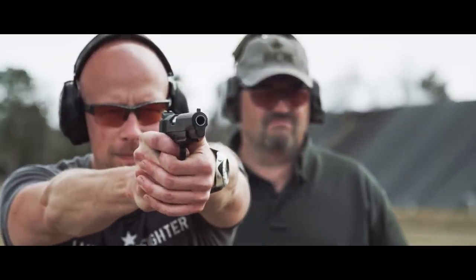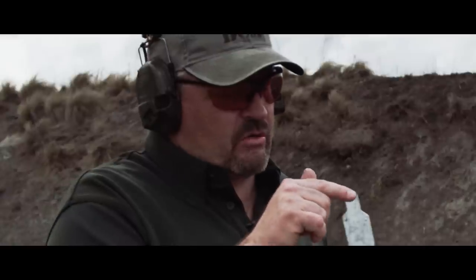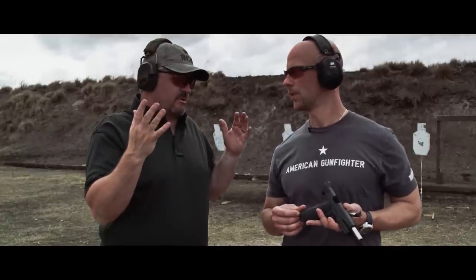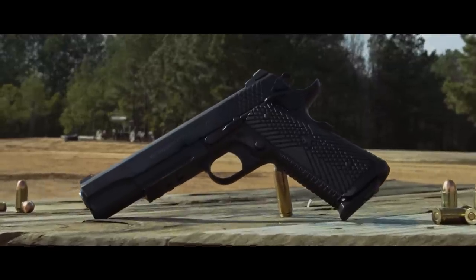No doubt about it — when you're actually firing that and you feel the recoil impulse, it's definitely smooth and it tracks back on target really well. One thing some people tend to overlook is that a steel frame with a rail on a 1911 does have a little bit more weight to it, which softens recoil just a little bit more. It adds a couple of ounces right there on the front of the gun, which is where it helps.